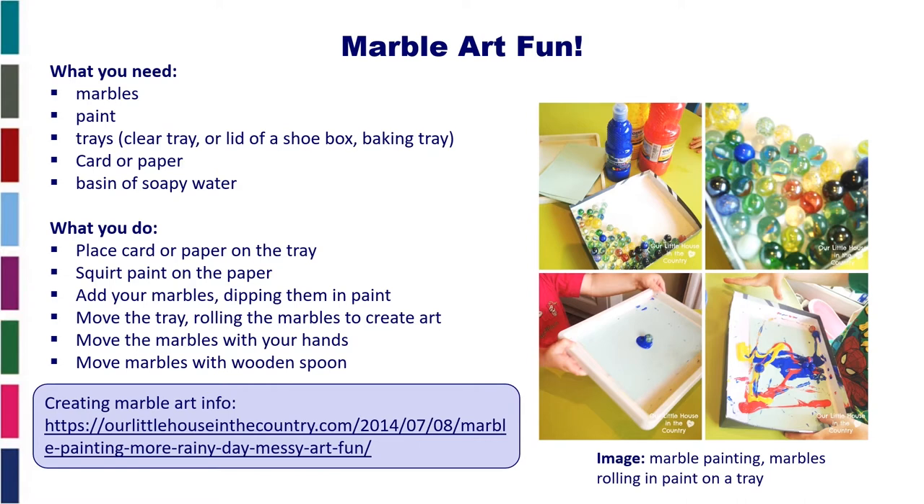Then you move the tray, rolling the marbles to create your art. You could move the marbles with your hand, or you can move the marbles with a wooden spoon.